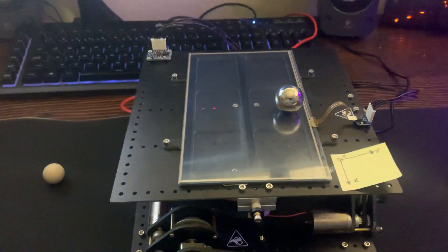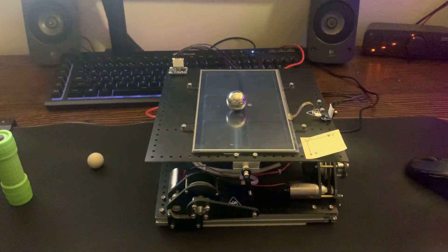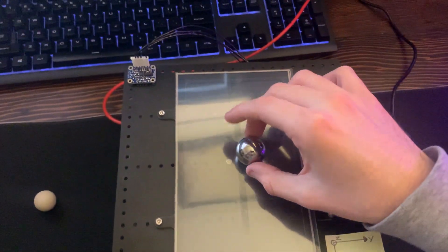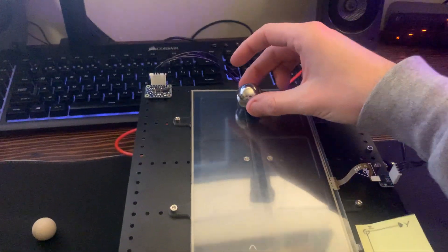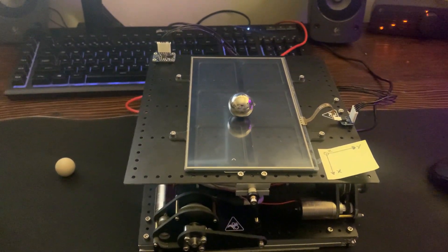We can go ahead and take that off. You can see it gets disturbed a little bit, but then it slowly returns to the center. We can also pick the ball up, and the system goes back to being very stable. We can place the ball in a different location and it returns back to the center as well.